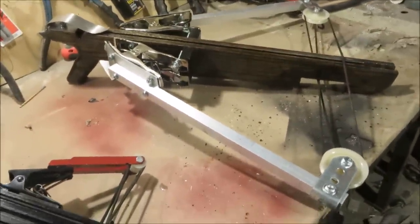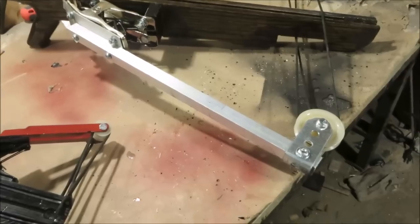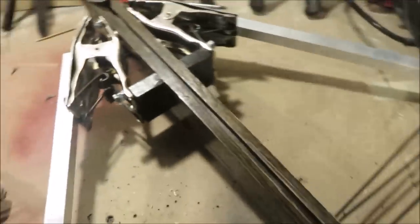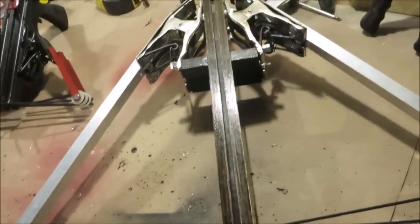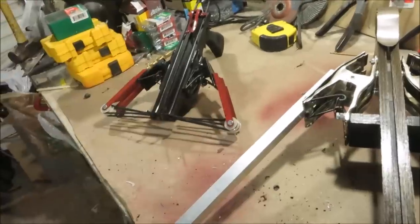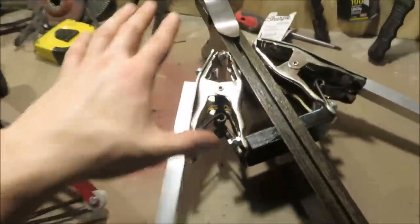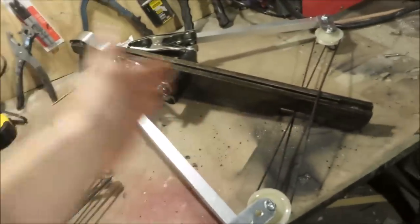I made this one, I want to say about a year ago, maybe a year and a half — I'm not really sure. It was a while ago. I do have a build video on it, though it might not be as great as the build videos I make right now — not that the build videos I make right now are by any means great. But the main differences between these two crossbows is that obviously this one doesn't have the loading hooks, and also the trigger mechanism is way, way, way simpler.